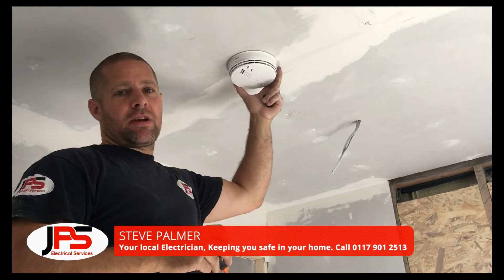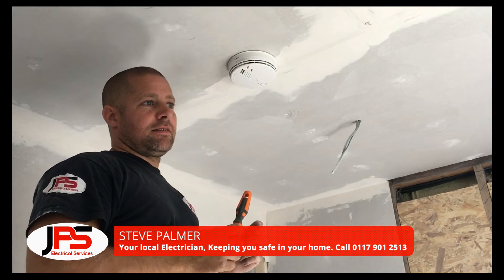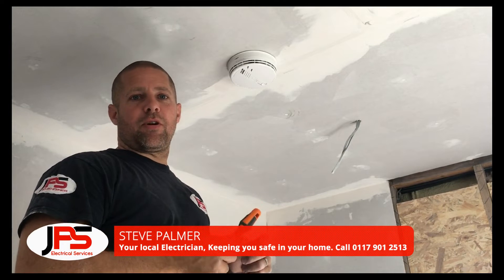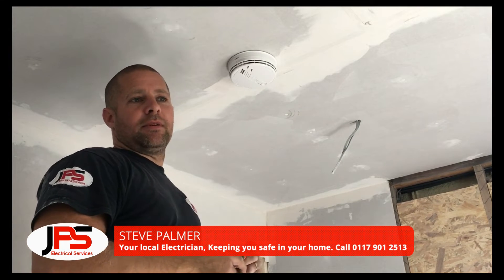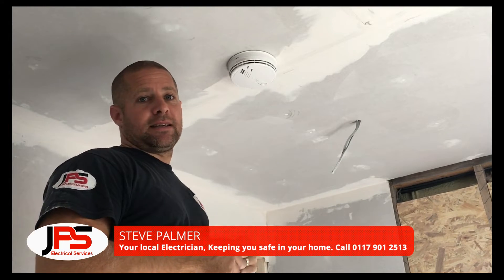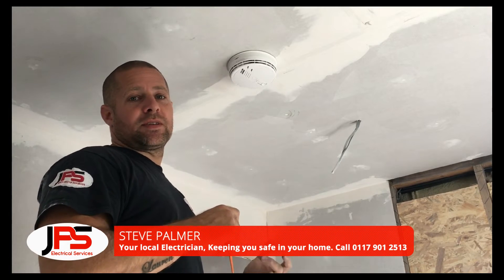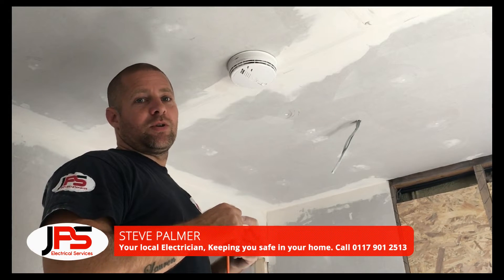These are extremely great units, very reliable, and I often get called to properties to replace them — and it's not because they failed. Sometimes it might be because the battery needs replacing, but people have just literally used brute force to try and get them off the ceiling, and then they wonder why they're broken.